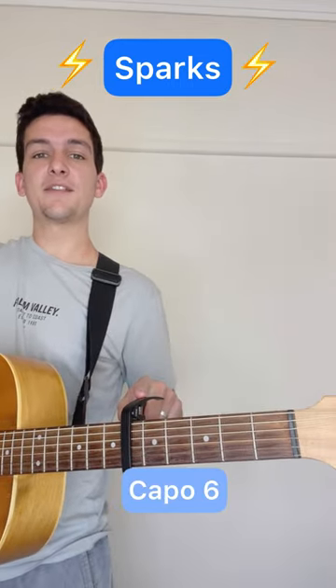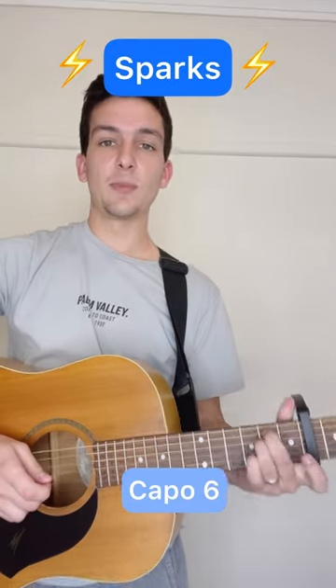Here's how to play the intro for Sparks by Coldplay. We've got our capo on the sixth fret and everything I teach you will be relative to that.